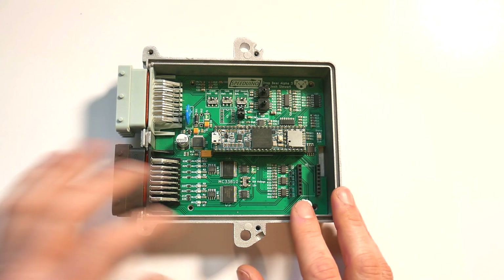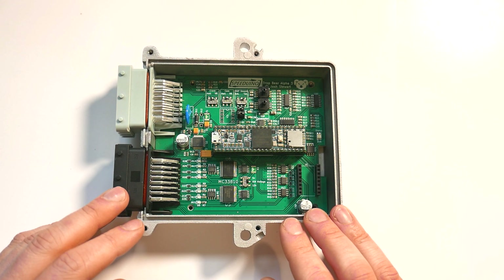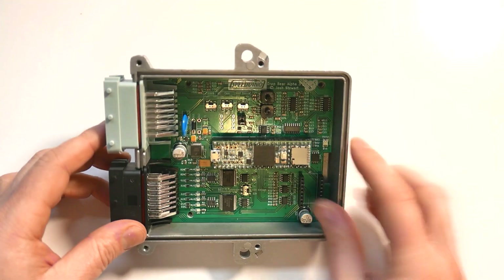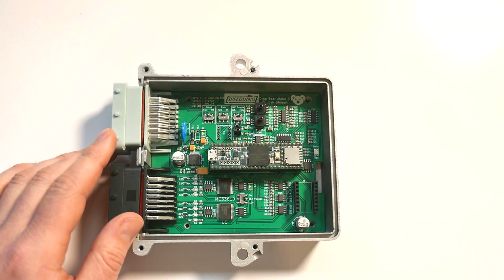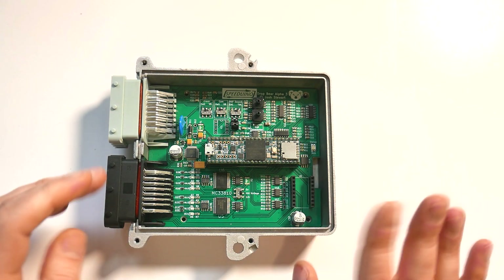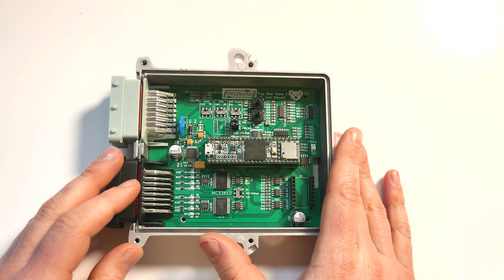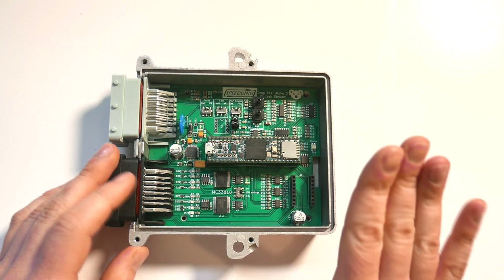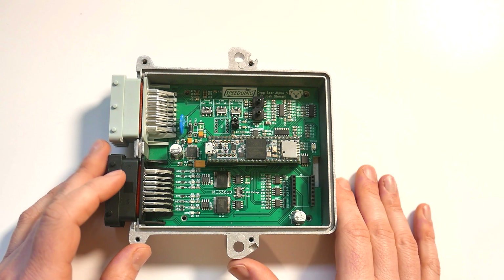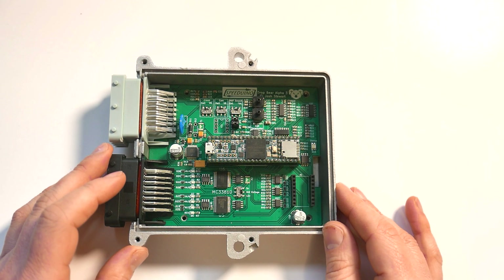There are also two spare analog inputs broken out to the connectors that can be used for different sensors such as oil pressure or fuel pressure. It also allows for quite a bit of future expansion — there is a CAN circuit on board which is broken out to the connector, and there's also the SD card that's on the TNC itself. Much of this isn't finalized in the firmware yet, but I want to include the hardware here as much as possible and will add firmware support down the track. A lot of what I'm working through at the moment is testing these circuits, because many of them are really brand new and very different to what you'd get on existing boards, particularly the fuel and ignition.